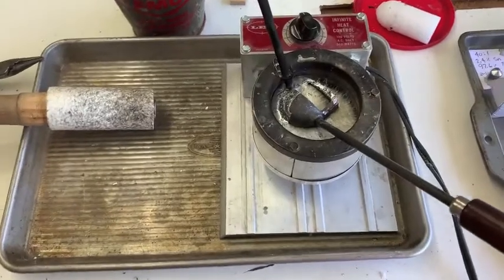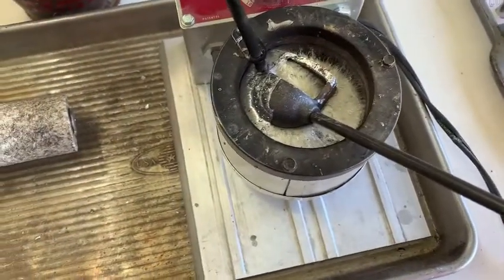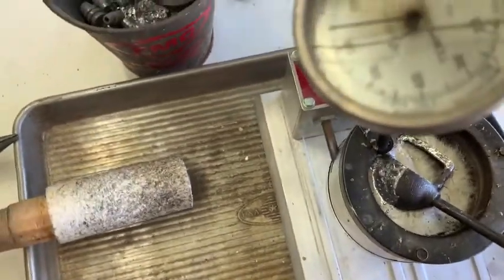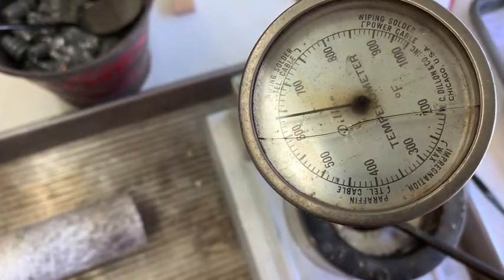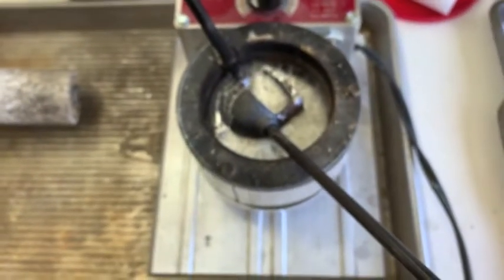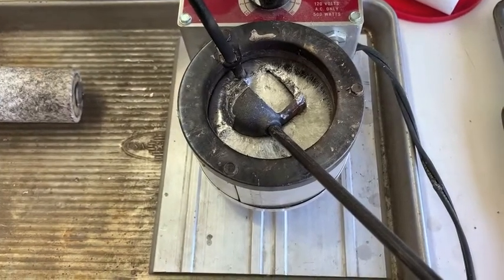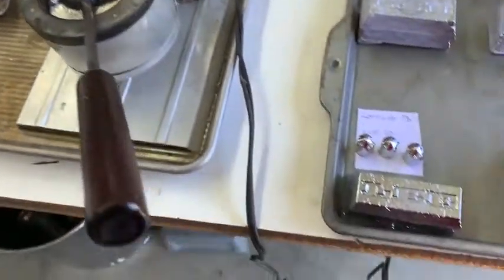What we're doing here is taking samples in this little 4-pound pot of different leads that I have. Waiting on this sucker to come up to temp. I take samples of lead that I have in stock.